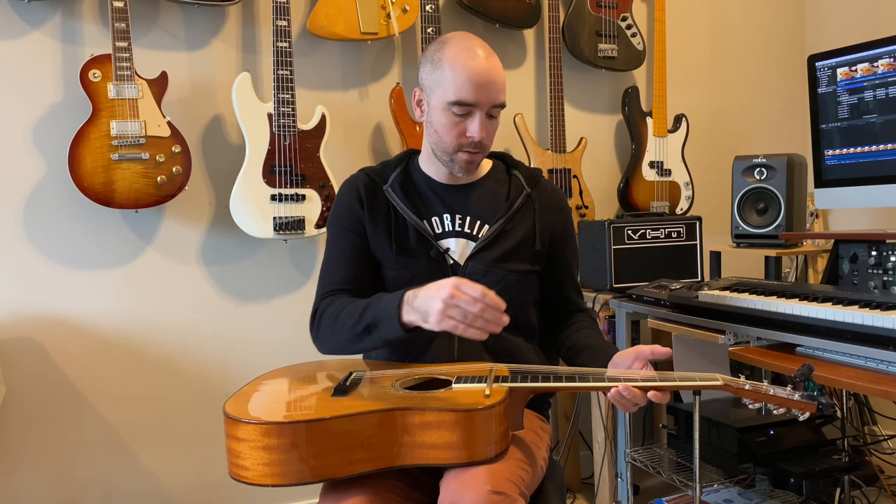So I tune this to a B minor chord with a flat thirteen up top, and by placing the bridge on the sixteenth fret, this side is a perfect fifth up — so it's an F sharp minor chord with a flat thirteen.